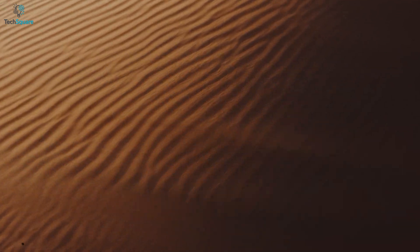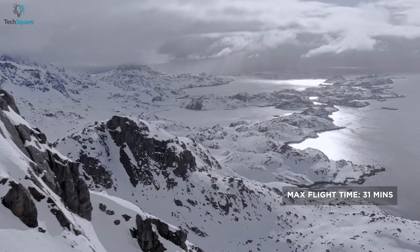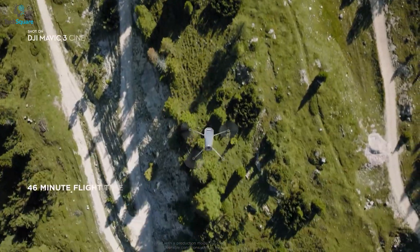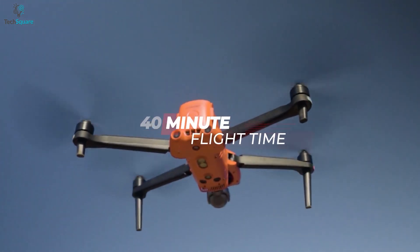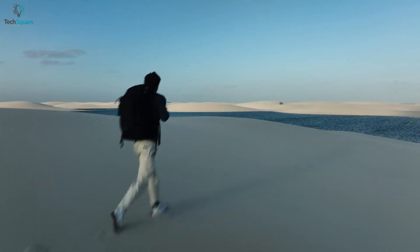The battery life has also been a huge upgrade for the DJI Mavic 3. Previously, you could fly the Mavic 2 Pro for only 31 minutes, whereas the new drone offers a maximum flight time of 46 minutes. This even beats the Autel Evo 2, which boasts up to 40 minutes of flight time, so you won't have to miss the perfect shots due to low battery.